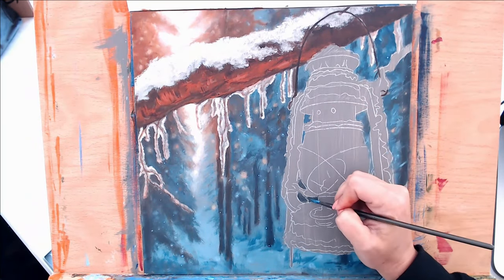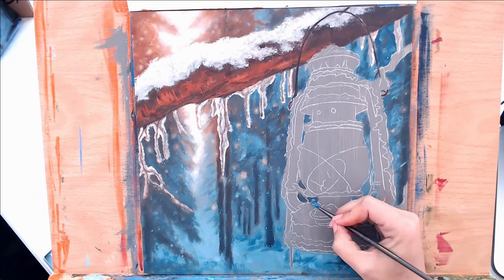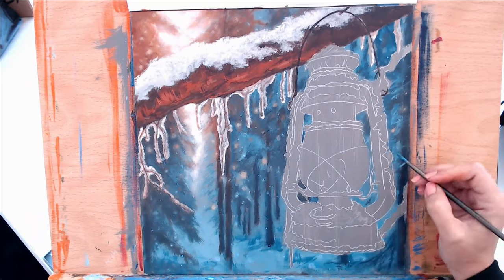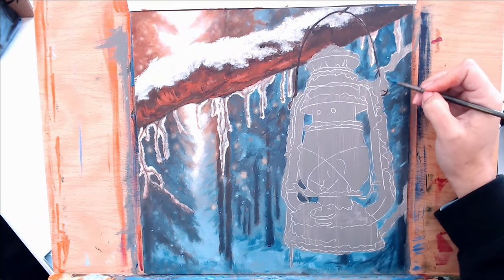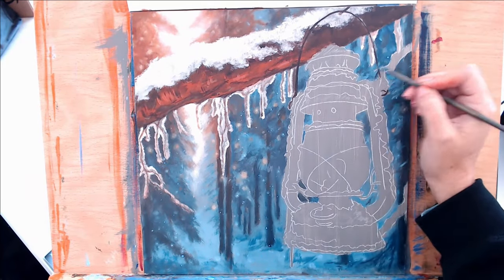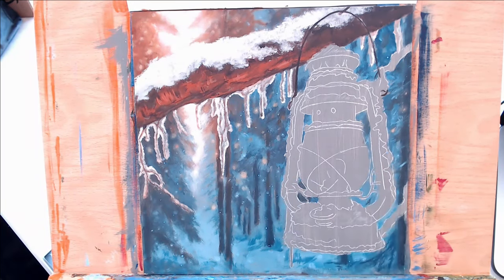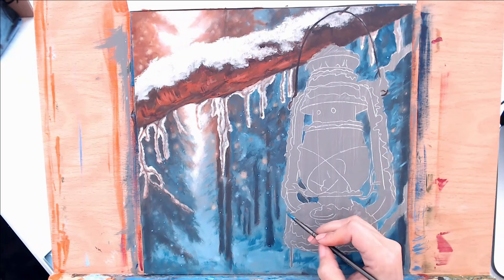Before I start working on the lantern, I want to make sure all of my edges are cleaned up and I've got all of my negative space around the lantern filled in. I'm just taking some of my background colors and making sure I bring those colors all the way up to the lantern's edge.